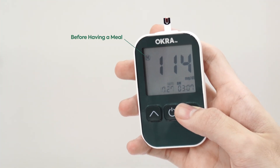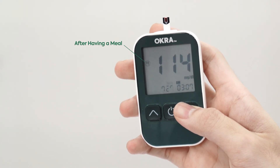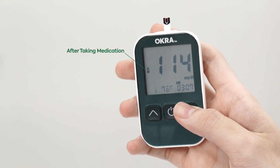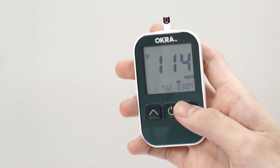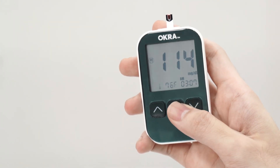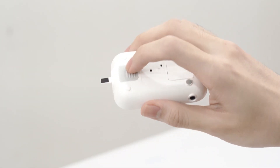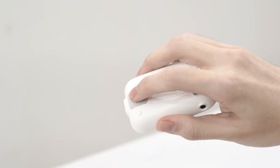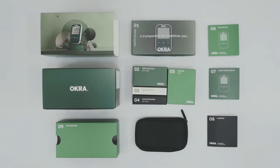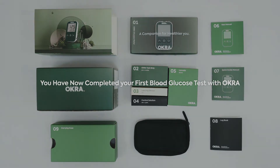If you have turned on the activity option, you can select the activity or meal by pressing the up and down buttons. Press the power button to save your condition for the test results. Push the test strip ejector on the back of the meter to remove your used test strip. Press the power button to turn off your meter. You have now completed your first blood glucose test.